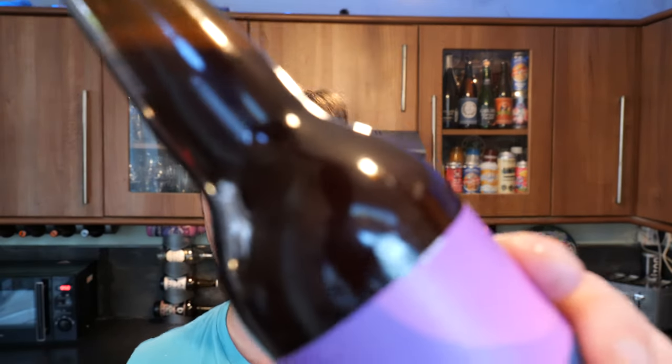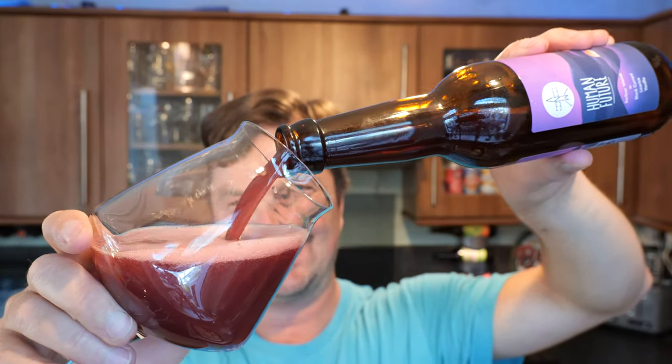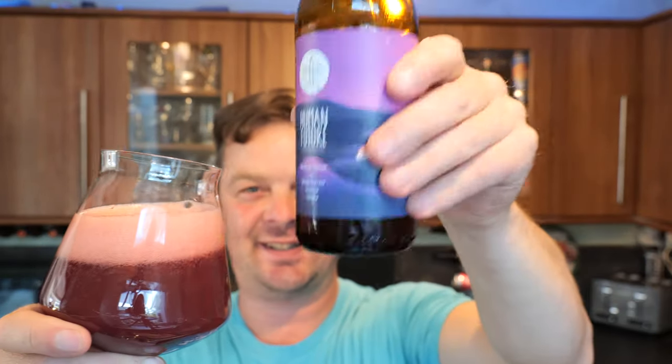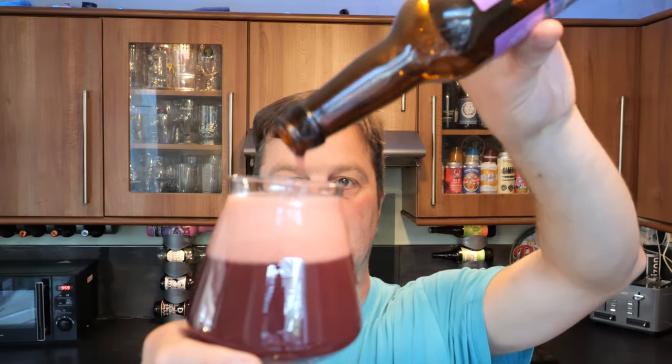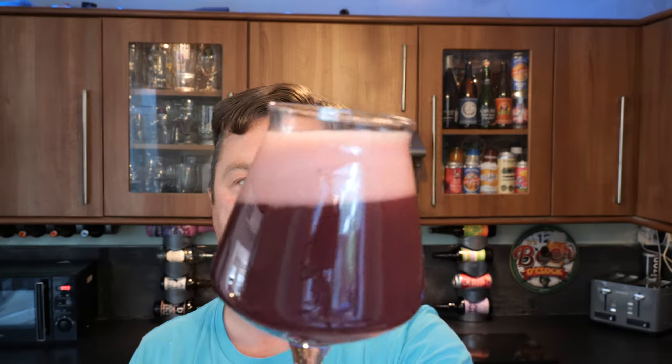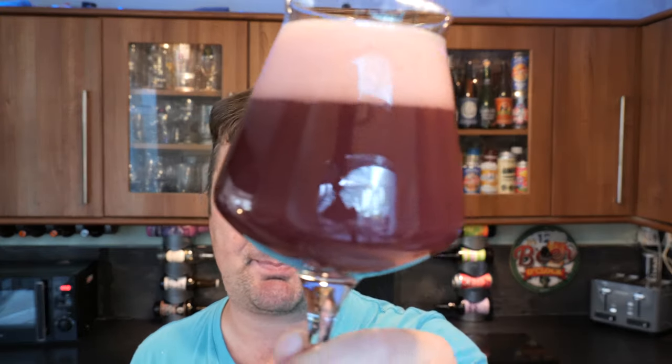Nice bit of smoke on the bottle opening. You can almost see a purple — look at the colour of that beer in the bottle. Look at the colour on this beer. Unbelievable. We've got a two-finger pink head, good levels of carbonation, and the beer looks like a purple smoothie. That's the best way I can describe it — a purple smoothie with lovely levels of carbonation rolling up the side of the glass.